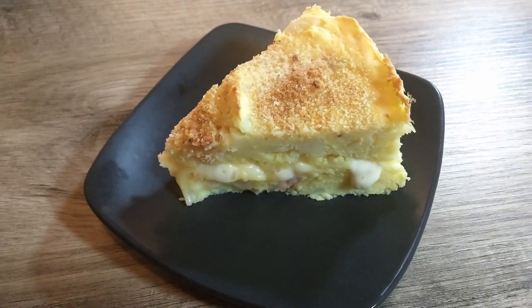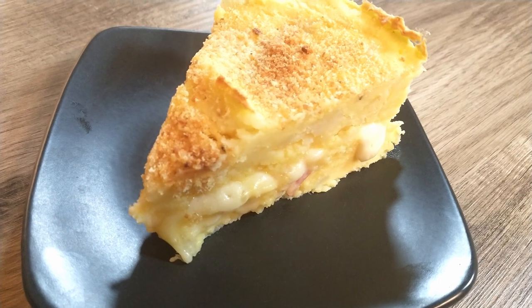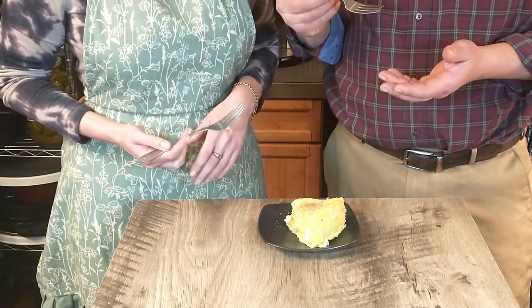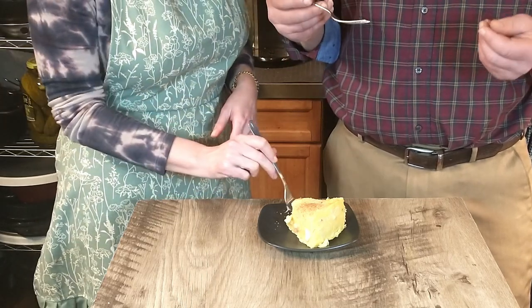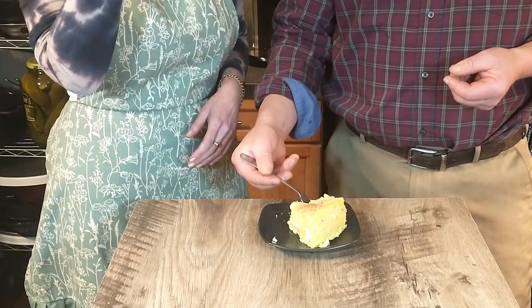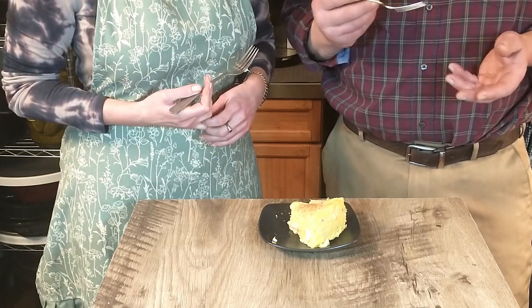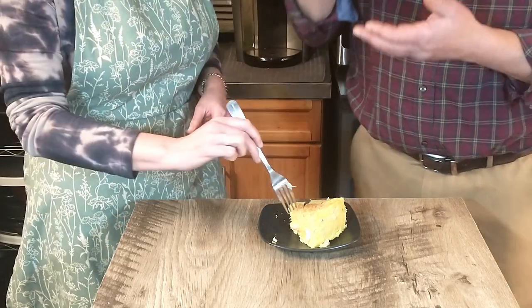We are ready for the moment of truth — we're going to taste this delicious-looking potato cake with the cheese oozing out. It seems like a very simple, basic dish, but let's give it a go. That's comfort food right there — Antonio did not let us down again. The salami, the cheese — it all just comes together. Very interesting take on mashed potatoes. If you guys want to try this at home, let us know what you think — highly recommended. We'll see you next week!